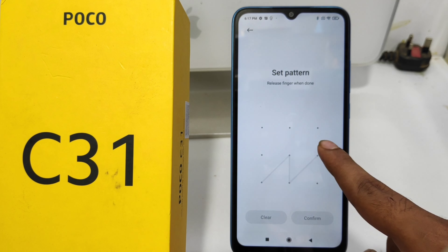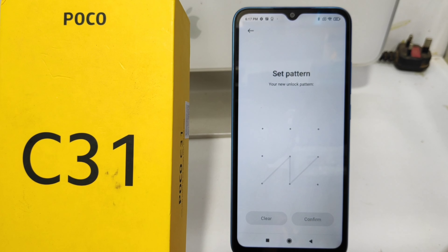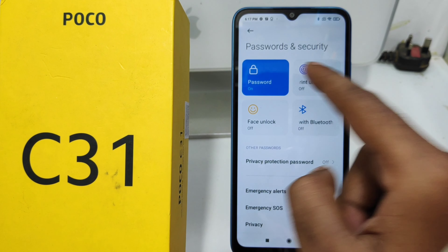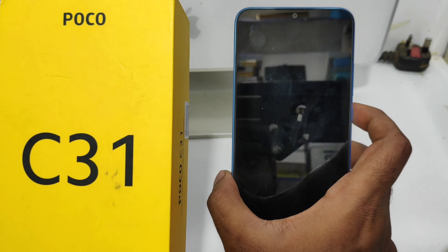Confirm your pattern again, then click Confirm. If you want to add a fingerprint, just click Add. If you don't want to, just cancel.